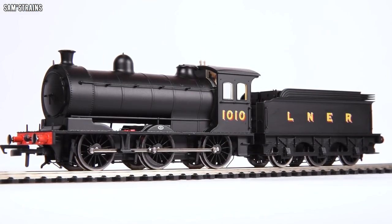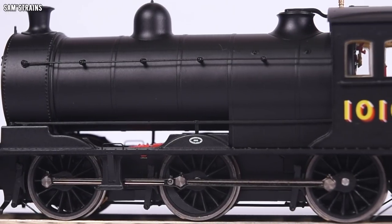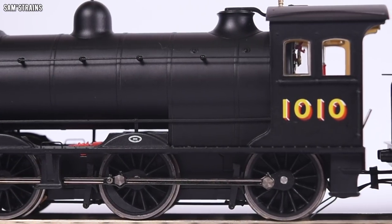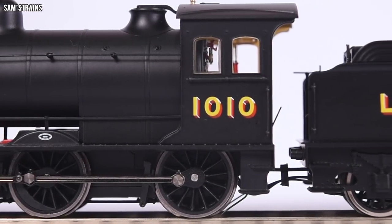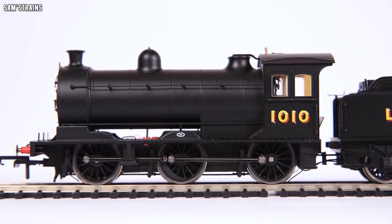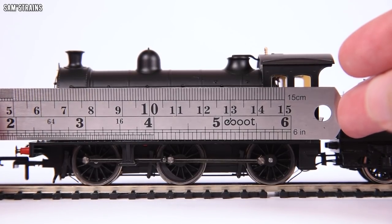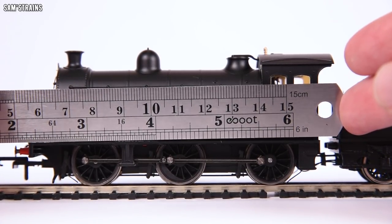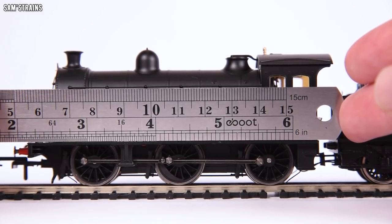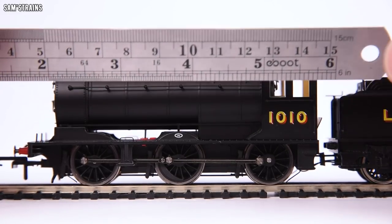Here is the Oxford Rail J27 up close and personal. Considering what this model cost, it's absolutely phenomenal — the quality actually surpasses quite a lot of far more expensive models I've seen. Right off the bat, the warping of the running plate is far less extreme than I thought it was going to be. Holding my steel ruler up to it, there's a tiny bit but it's almost unnoticeable — I think what I saw initially must have just been an illusion.